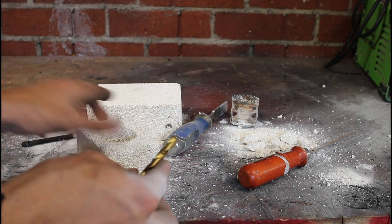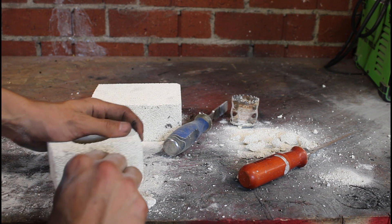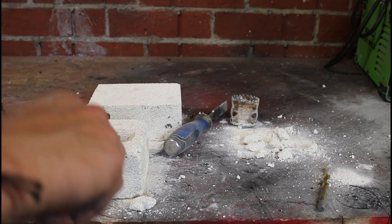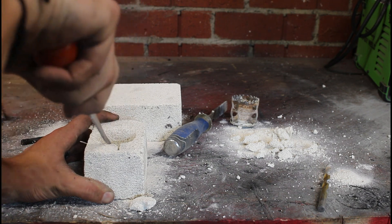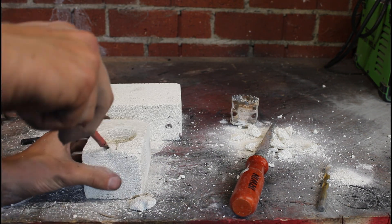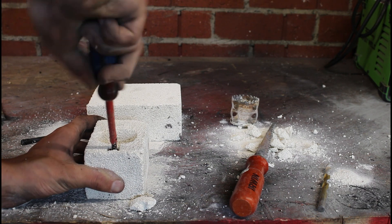Now take a drill bit that is slightly bigger than the graphite rods you harvested and drill them directly into the sides of the furnace. Then take the tool you used to cut the brick and carefully cut a little notch at the front end. You can use a chisel to help with the process — a drywall saw and a flathead screwdriver works pretty well.